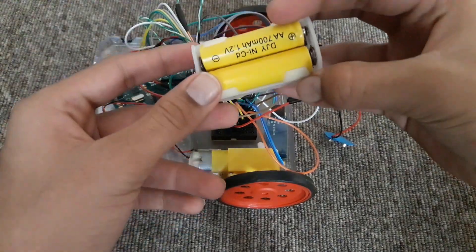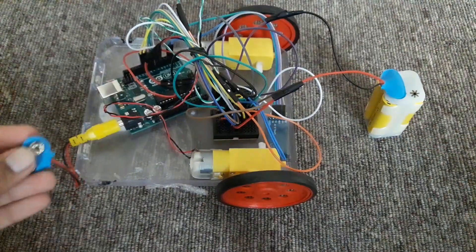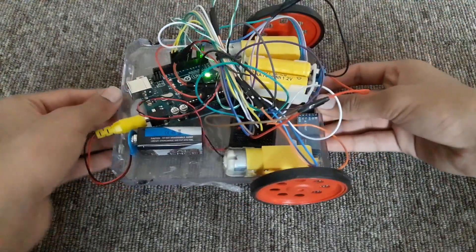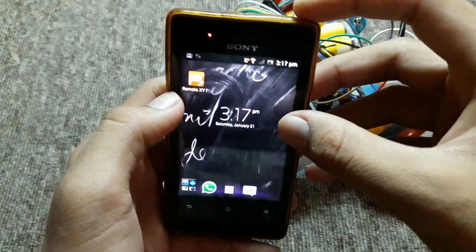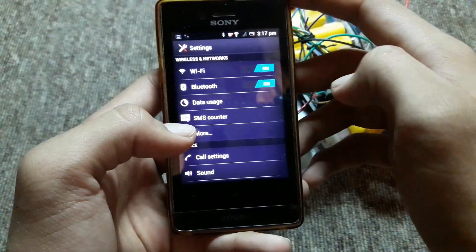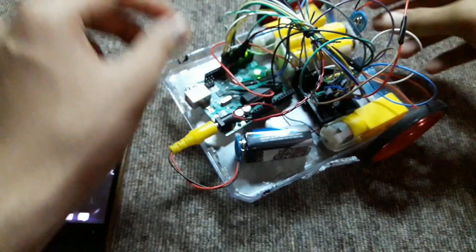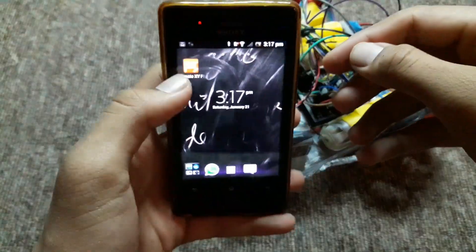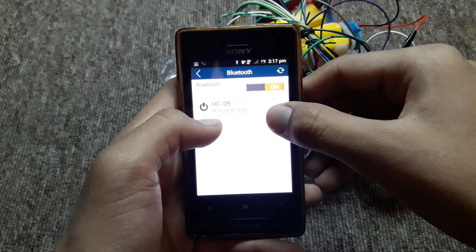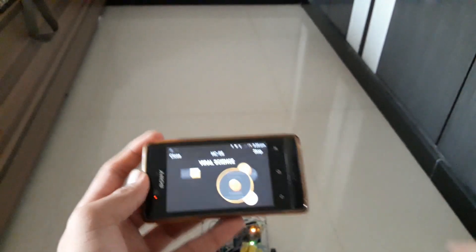Now remove the data cable. Now connect the batteries as shown — we'll connect 4 AA batteries and one 9V battery. Now open the application RemoteXY which we have downloaded from the Play Store or App Store. First turn on Bluetooth and connect the HC-05 module. If it asks for a password, type 1234. Now open the application, click on the Add button, click on Bluetooth and scan — then you will get the HC-05 module. Click on it and your application will be opened automatically. Now switch on the button and start.